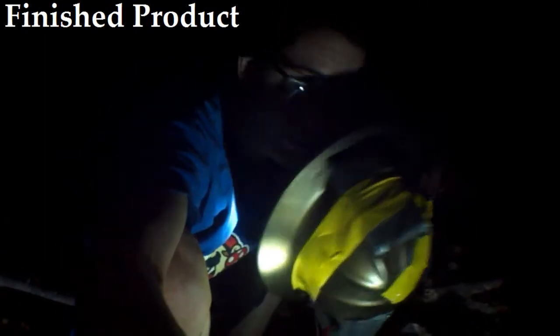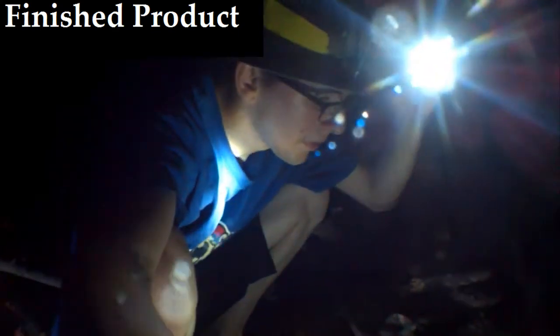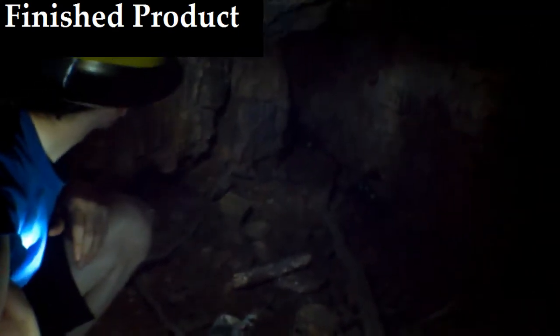You can see this — this is the helmet right here. Put it on, turn it on, turn it on high. Now it looks out pretty good, actually.